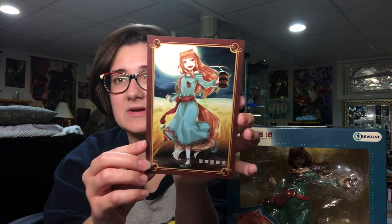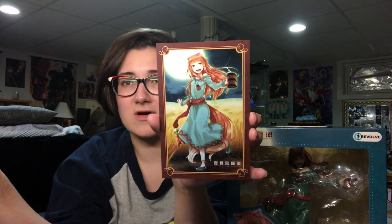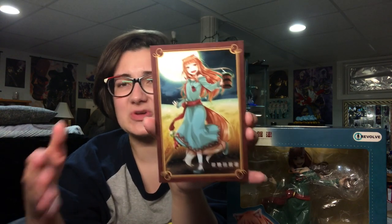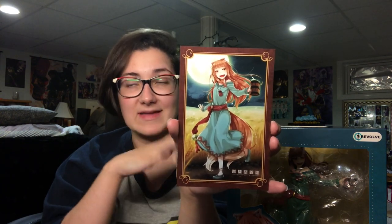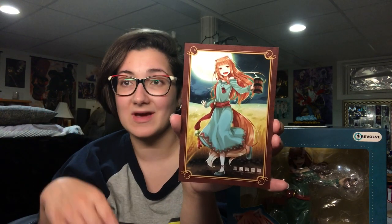Unfortunately I did not get that one because I ordered directly from Good Smile Company since I made a huge order, which is cheaper shipping if you do it that way. You can get discounts on AmiAmi as well. It's just shipping has to be per figure or per order of the month, whereas with Good Smile Company you can order as many figures as you want as long as you pre-order them all at the same time.